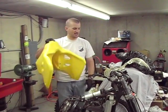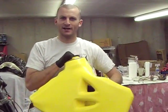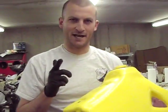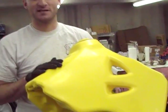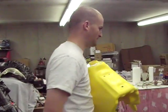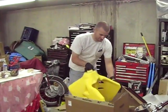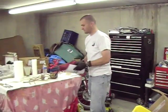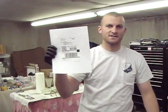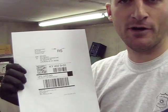We're going to send it back to Motorcycle Superstore, because Mr. Duffbacker and I have got better plans, better ideas than this four-gallon IMS tank. So we're going to put it back in the box right now today. We've already gone through the process of printing out the form to send it right back to Kentucky where it came from. Say goodbye to the four-gallon tank, folks.